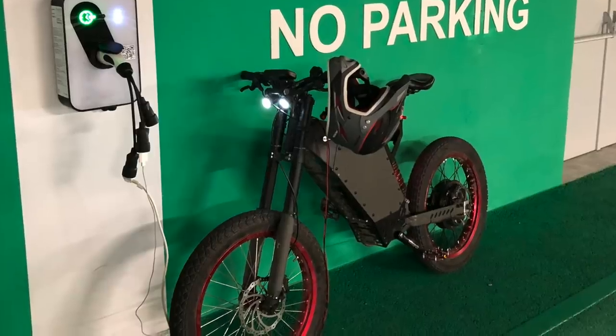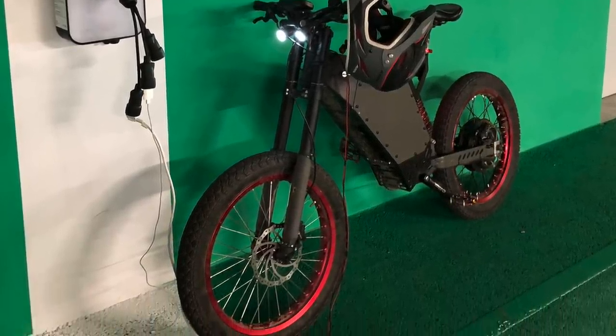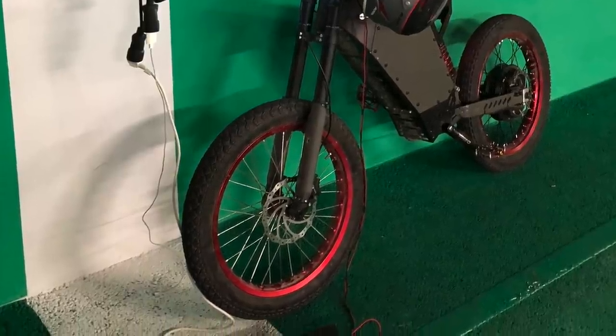A cool thing to have is also a car charger so that whenever you are plugged in it charges your deep cycle batteries too.